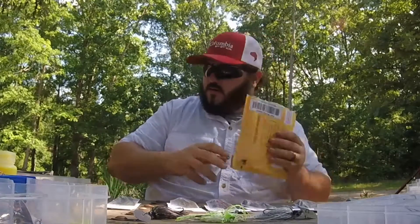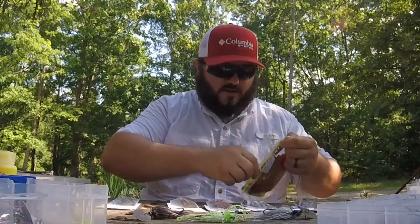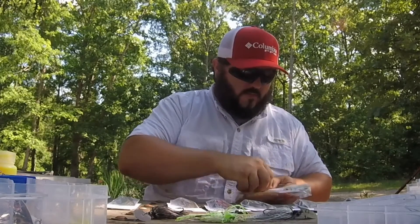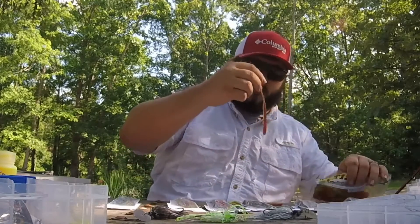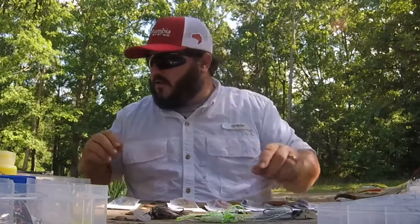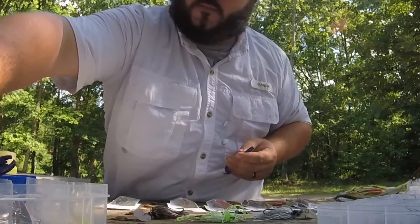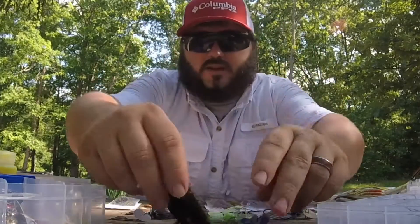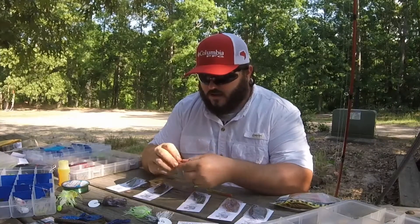What I'm gonna do is pull out some of these tomato worms - I just bought these just for this. Some of them have the chartreuse tail and some of them have the red tail, I'm gonna use both. I talked to them and you can put really anything you want behind any of these jigs - these are just some that I use a lot. Just get the colors to match whatever you're trying to use in your setup.